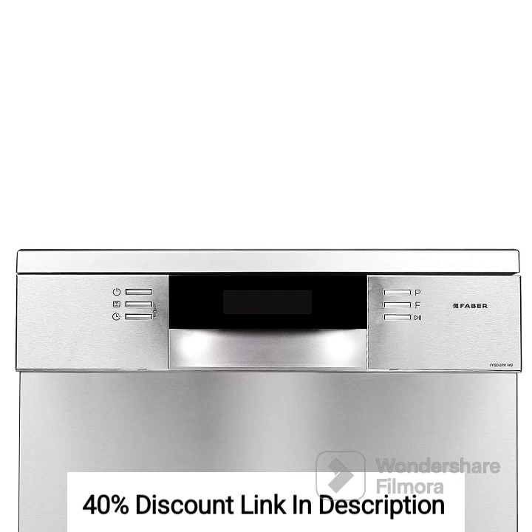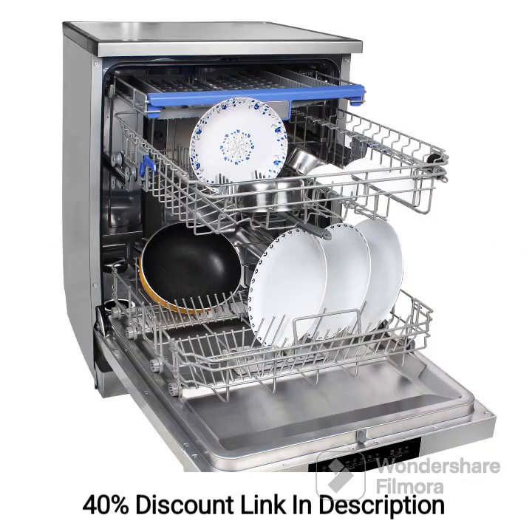Feature 6: Energy efficiency. The dishwasher is designed to be energy efficient, helping you save on electricity consumption. It has a high energy efficiency rating, ensuring optimal performance while minimizing energy wastage. This eco-friendly feature not only reduces your environmental footprint but also saves you money on utility bills.